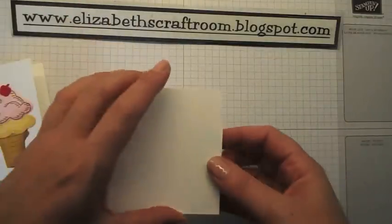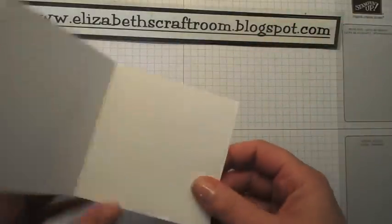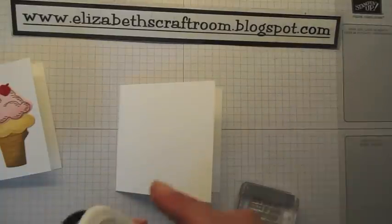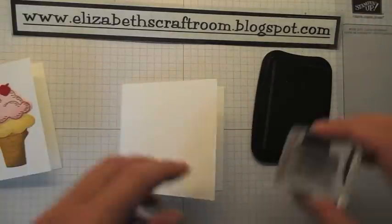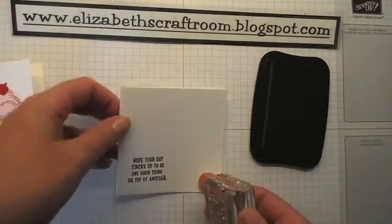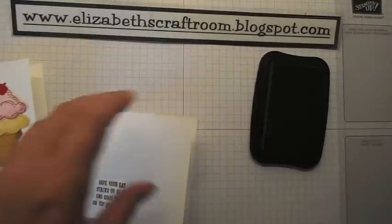The base card stock I'm going to use today is our new lovely Thick Whisper White. We've wanted this for so long and Stampin' Up have granted our wishes and made them come true. It's a thicker version so you can have a nice thick card base in white, and I'm just going to stamp the greeting straight onto there which says 'hope your day stacks up to be one good thing after another.'